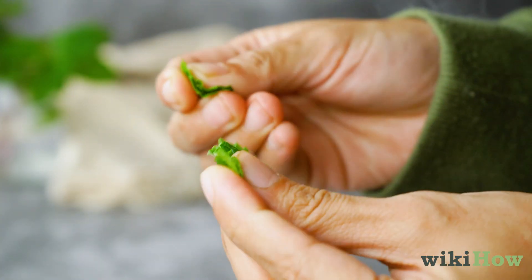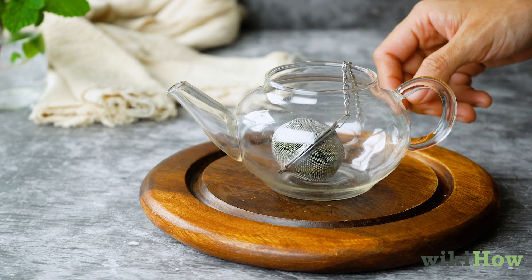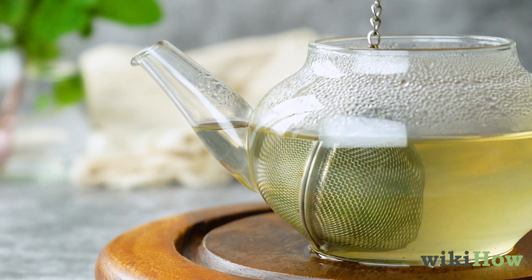Tear the leaves up to release their natural flavor and aroma. Place the leaves in a tea ball and put them in a teapot, then pour the hot water over them. Let the tea steep for five to 10 minutes, then remove the leaves from the pot.